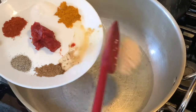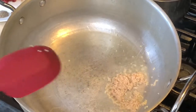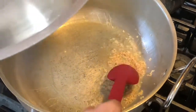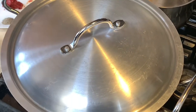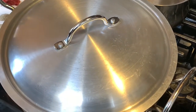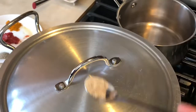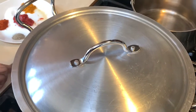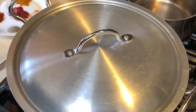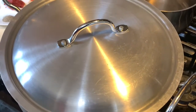Put your garlic into the hot oil. I ran out of ginger garlic paste so I have some garlic and I'm adding ginger powder instead. I've actually started substituting ginger powder and garlic powder — I feel like it gives better flavor to the dish rather than using the ginger garlic paste. But if you have ginger garlic paste, go ahead and add that.